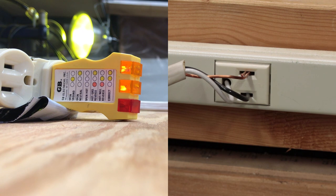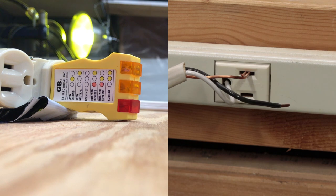Here's a ground neutral reversed configuration. Interestingly, it doesn't show up any different than a correct wiring. And here we have an open hot with neutral ground reversed. In this case, we don't get any lights because we don't really have any power coming into the tester for it to be able to light anything up with.